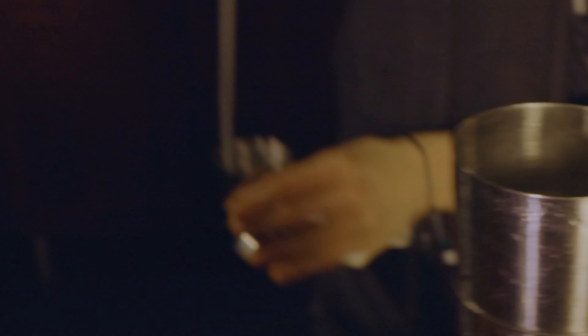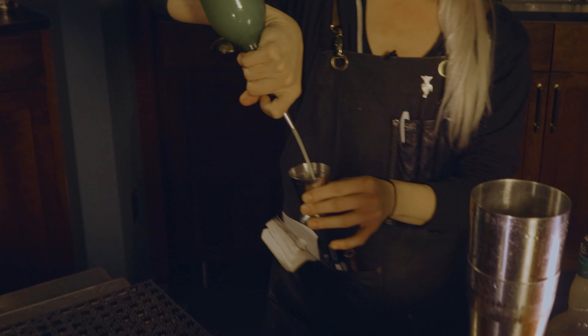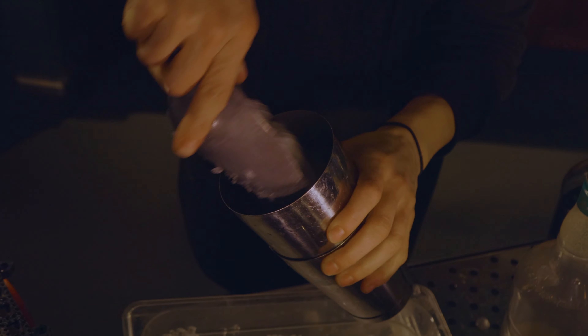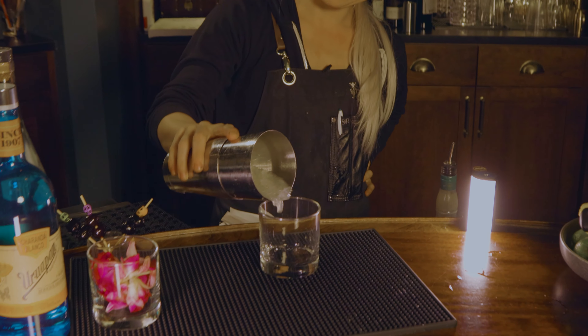I was originally going to make a Pisco and Mezcal drink, but the pistachio I toasted did not play well with Pisco, so I ended up going with a funky rum and Mezcal just because they're bigger, bolder flavors, so it may be a little bit better.